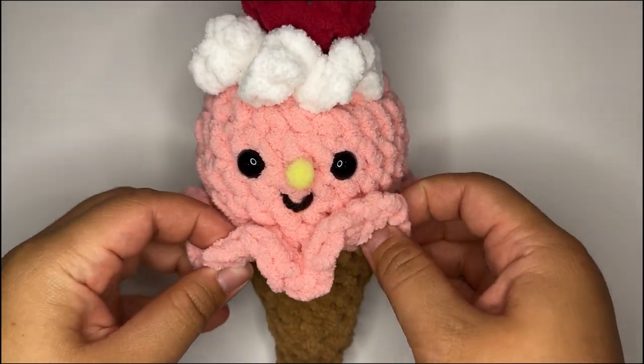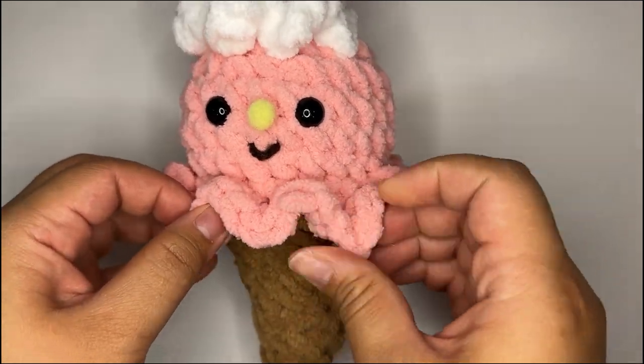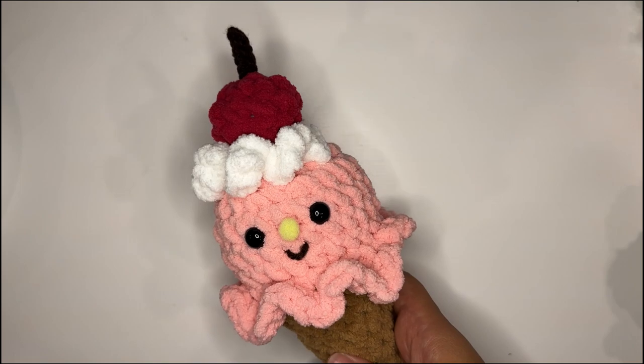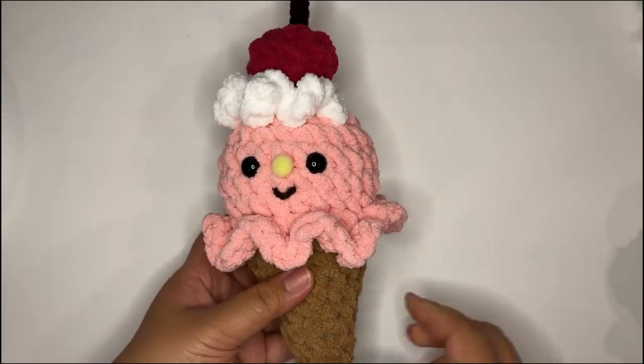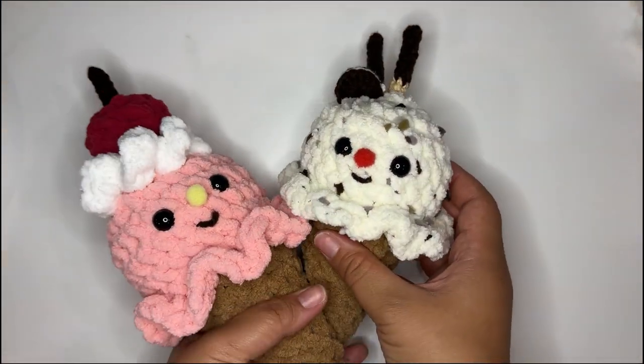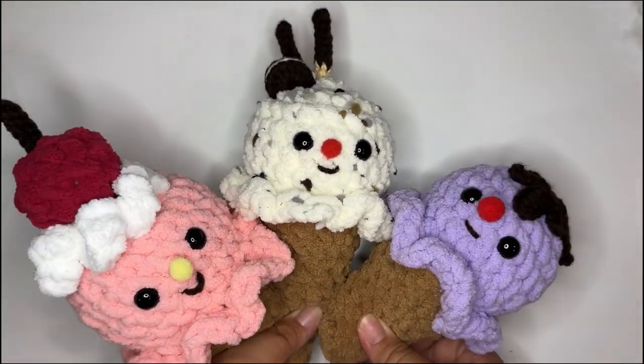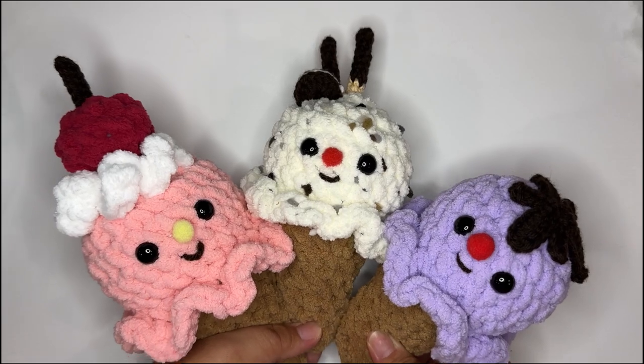Lastly, arrange the little ruffles so they are nice and symmetrical. Our little ice cream cone is finished! These are so easy to whip up — honestly I could not stop making them, so we have a bunch of different variations. Check out the free pattern on Clover's blog. Bye!